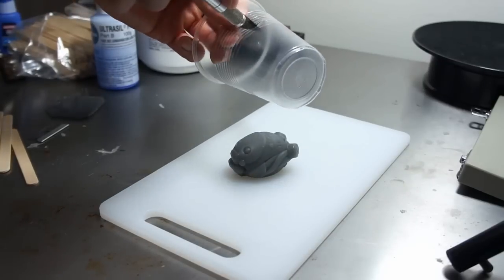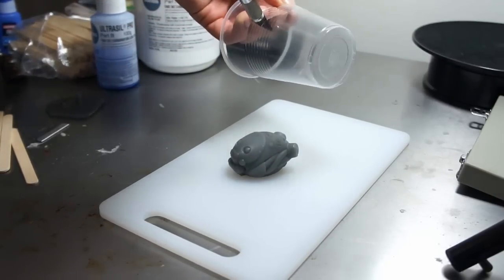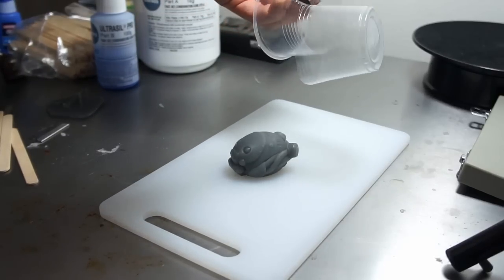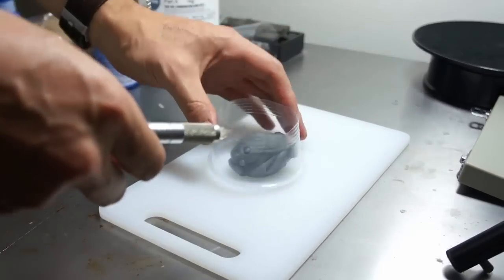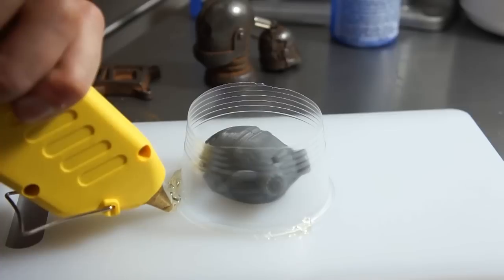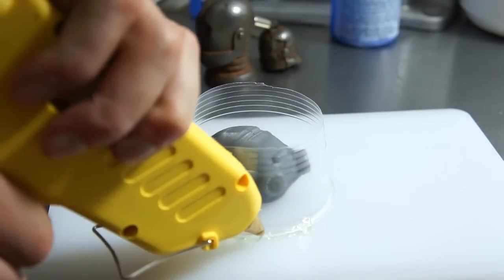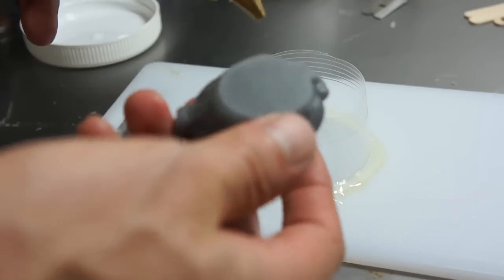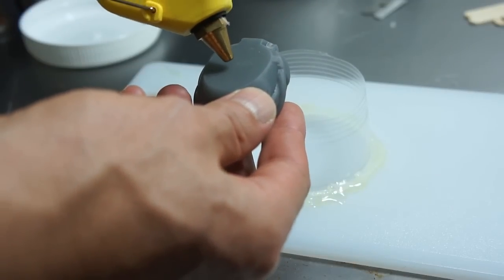We can now begin making the mould. This cup will do the job nicely — I'm just going to cut around the bottom here and place it over the print. Gluing down the bottom of the cup here so our silicone won't leak. We also need to glue down the bottom of our print so it stays in place when we pull the silicone over the top.